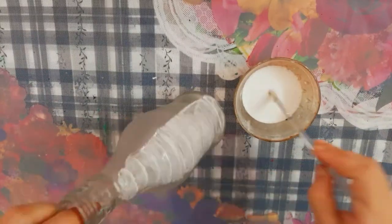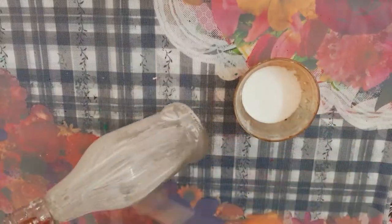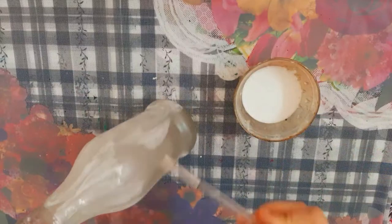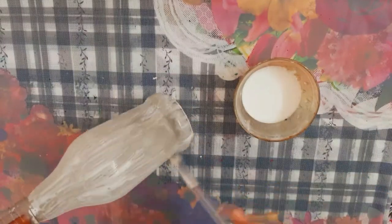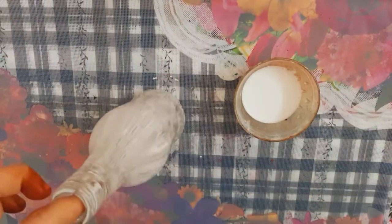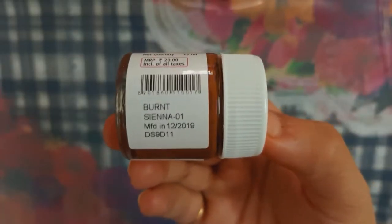In this case, glue plus water mixture will be applied in a bottle. Acrylic paint will be applied in all pieces.